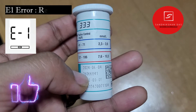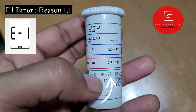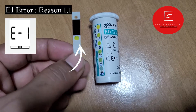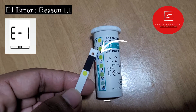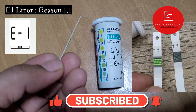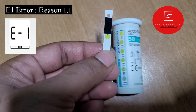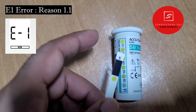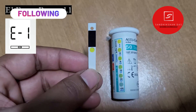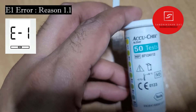Another reason for the U1 error is using a test tip past its expiry date. You can check the expiry date and manufacturing date on the back of the vial. After expiry, the green area on the front side of the test tip will turn black, meaning the test tips are expired. Also, if you keep the lid open or store test tips in a moist or damaged area, it will damage them. Always keep test tips in a dry, room-temperature location and make sure the lid is fully closed.